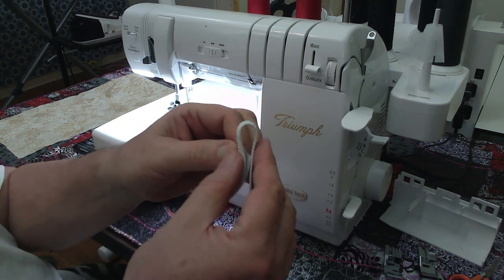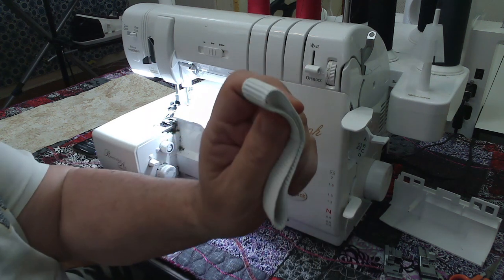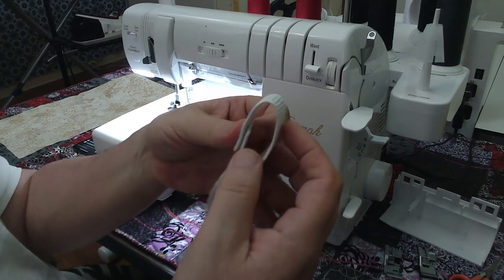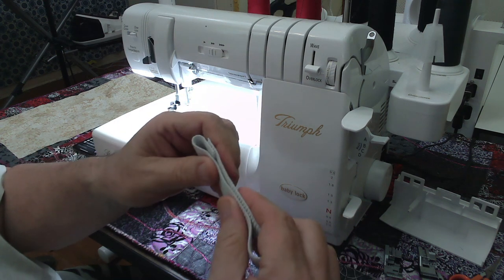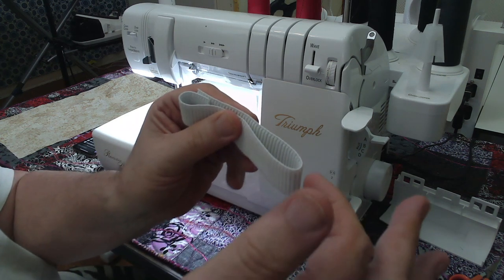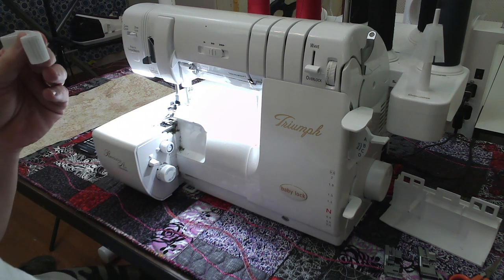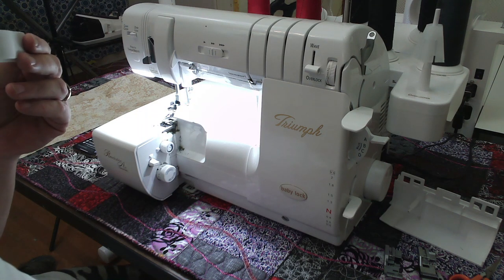What I do is mark my elastic with a black Sharpie. I'll fold it in half after I've made the tube out of it and put a Sharpie line here and here. Then I match up the two Sharpie lines, fold it in half again, and mark it here and here with the Sharpie. Now I have four equal marks all the way around my ring of elastic.